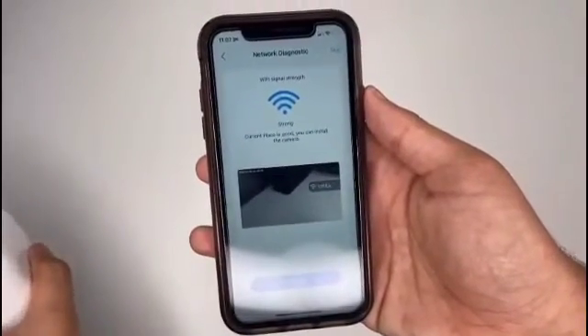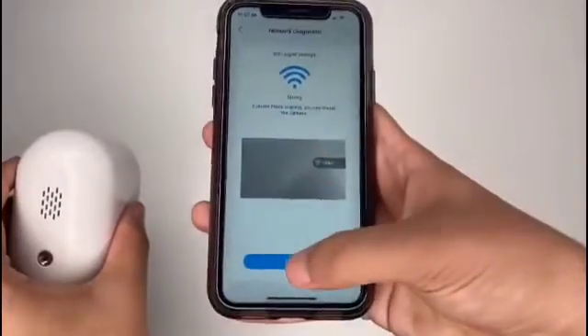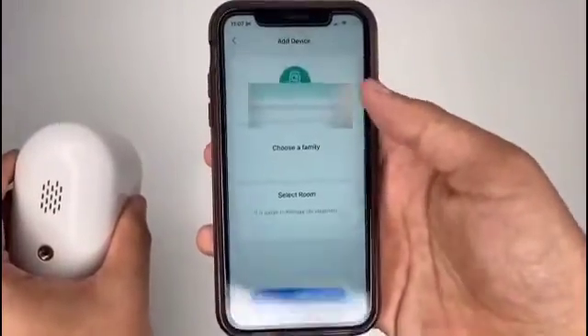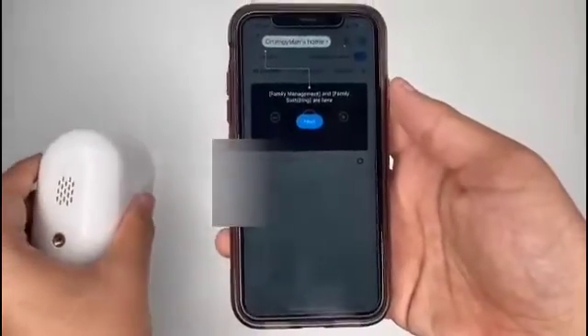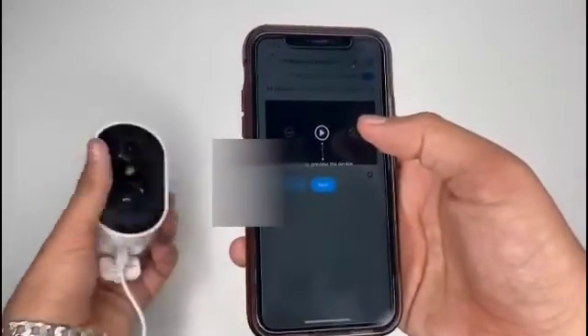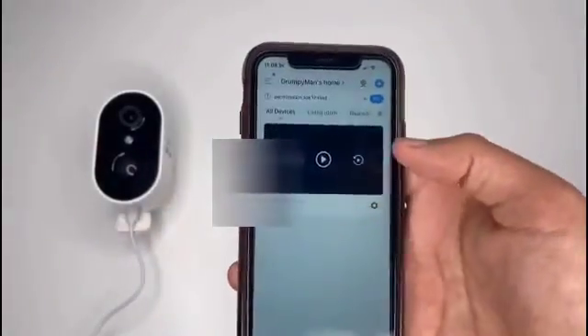There we go, it's showing the camera footage. Make sure that's strong — press next. And there we go, the camera is all set up and ready to go.